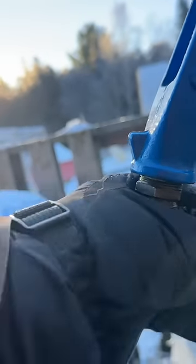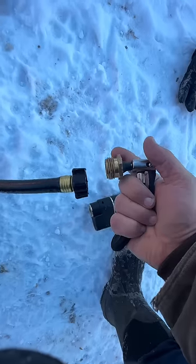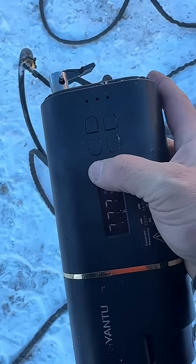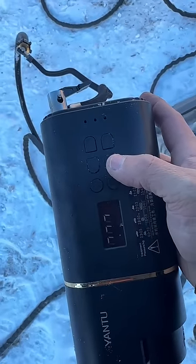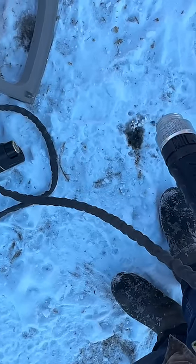Once you shut off your water and disconnect your hose, I like to use a device like this. I'll connect it to my water hose — it's really hard to show you how it connects using only one hand. Then all you have to do is turn on the device and start the air pump, and in no time at all, the air pump pushes out all the water you had in your hose.